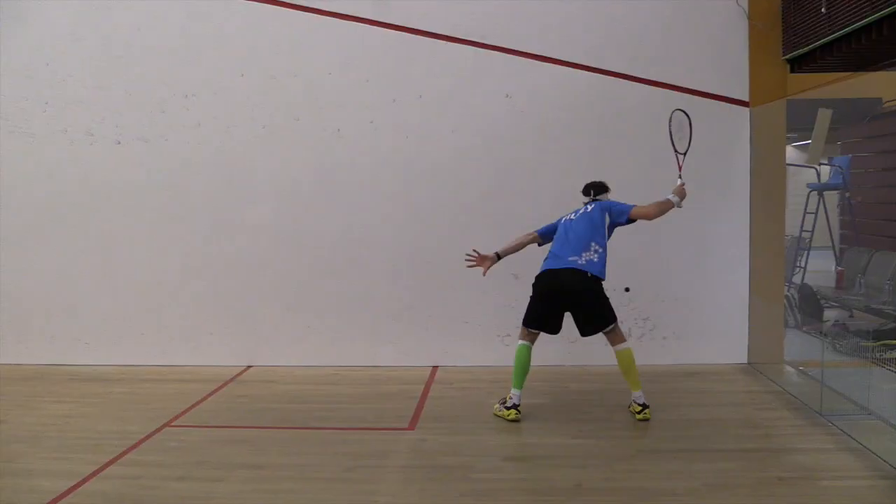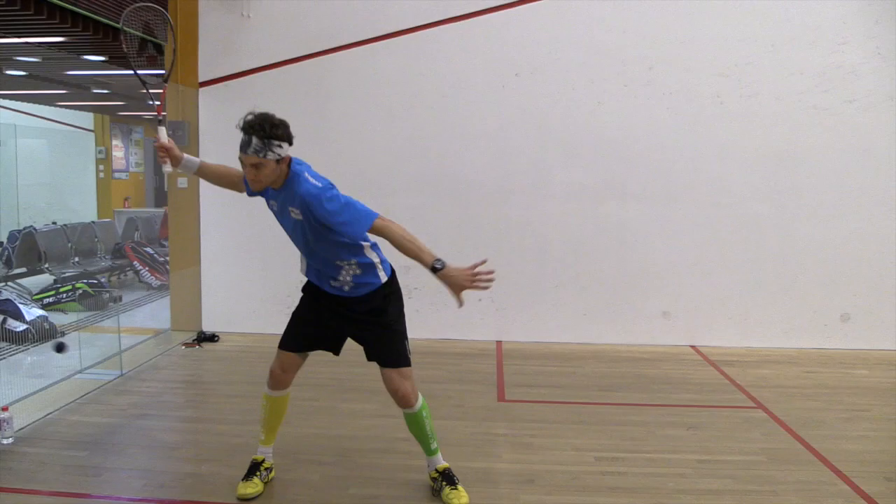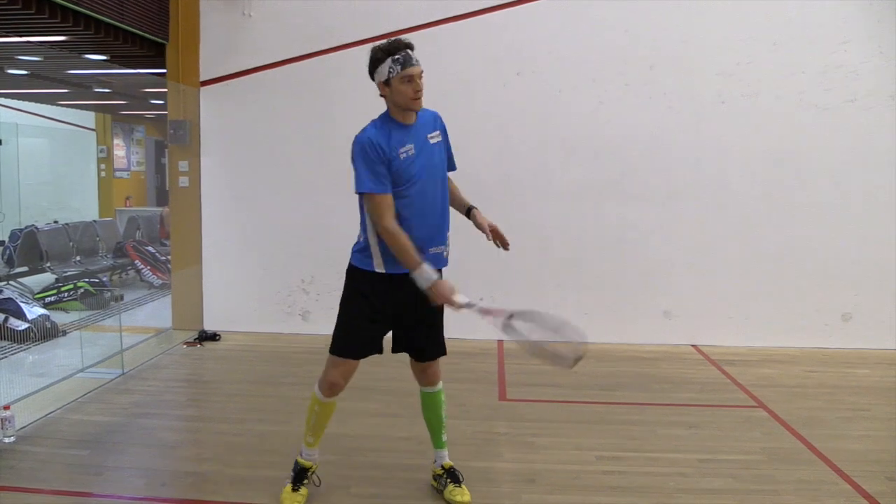Key point number two is a good strong stance. My feet want to be parallel to the side wall and I want to be slightly wider than shoulder width apart in order to get that good strong position.